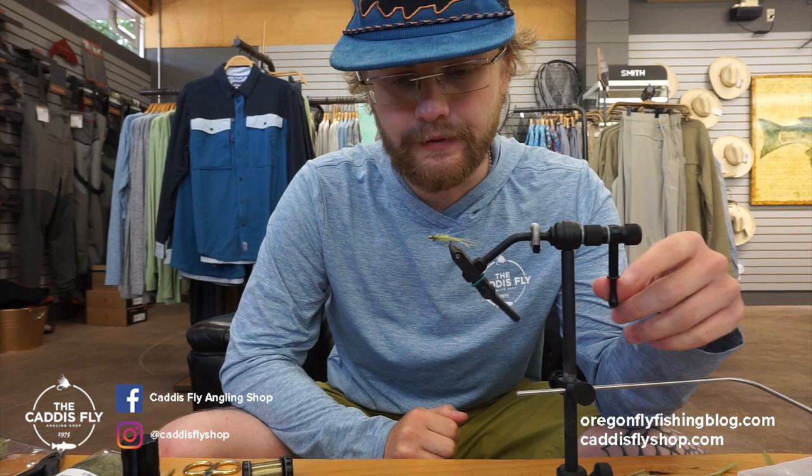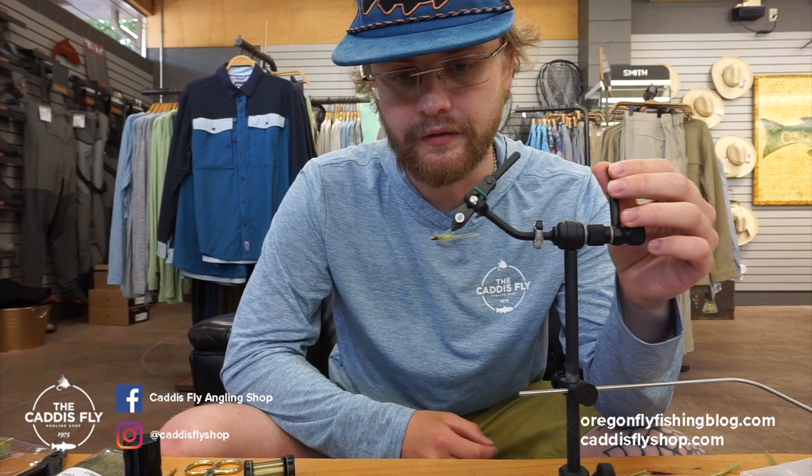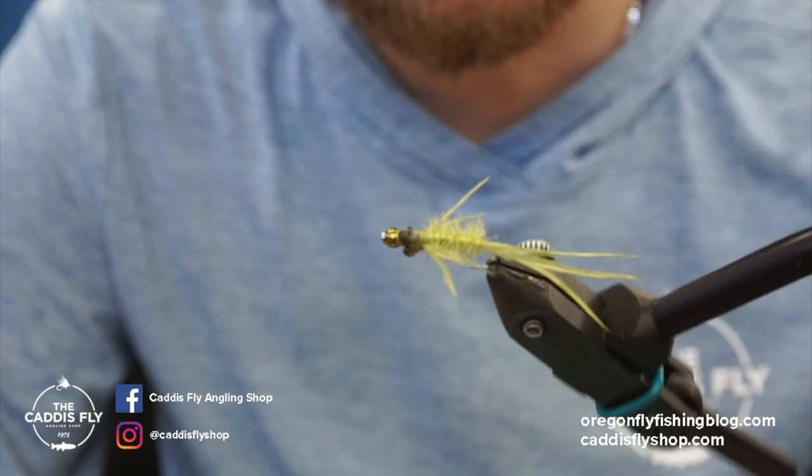Hey guys, it's Simon here with Caddis Fly Shop and Oregon Fly Fishing Blog. Today I'm going to be tying a balanced damsel. I personally use it on spring creeks — this is the type of thing you'll want if you're fishing still water, where a river meets an inlet of a lake, or spring creeks. It's tied on a 60-degree jig hook from Umpqua, and it's pretty much all out of ostrich.